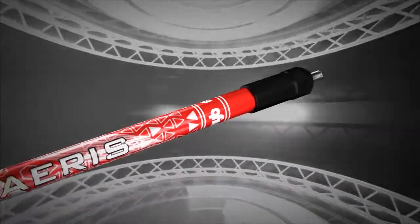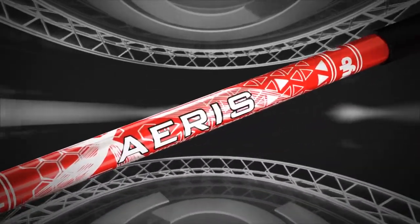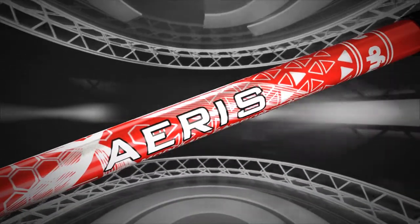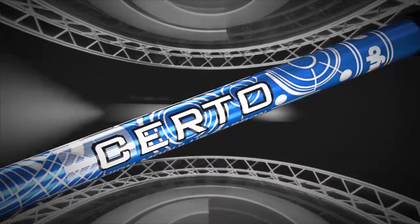The Aeris dual layer high quality carbon shaft is super rigid, lightweight and strong — the perfect unit for the modern tournament archer.